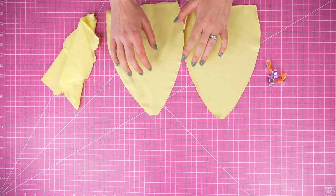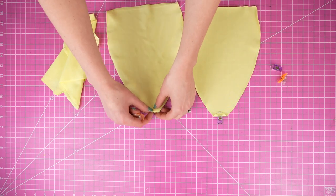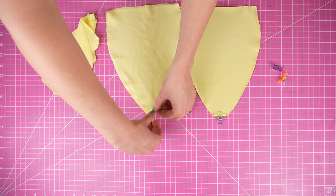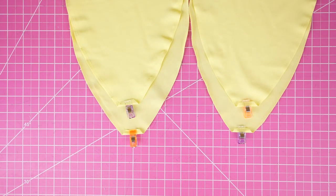Before we start matching things up, I'm going to show you a little trick to prevent the raw edges from peeking out later on. This is optional, so skip ahead if you want to. On the innermost corner of each bust piece, flip the allowance so it's wrong sides together, and then you're going to do a little straight stitch to keep the raw edges in place.